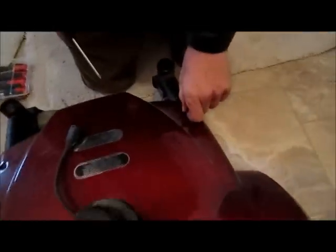There are two screws here and two screws right here, and those are just Phillips head screws.